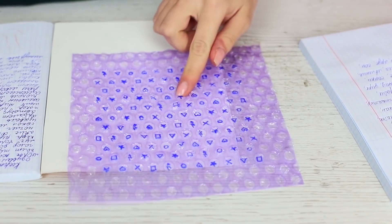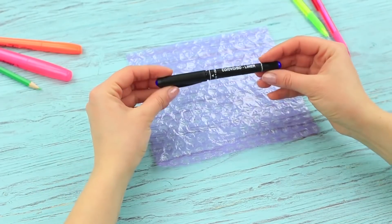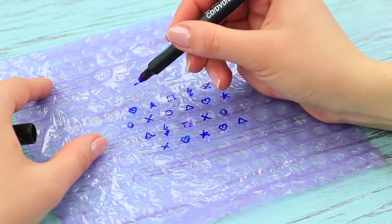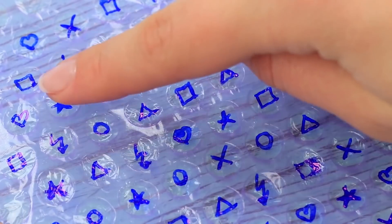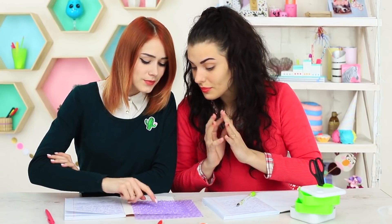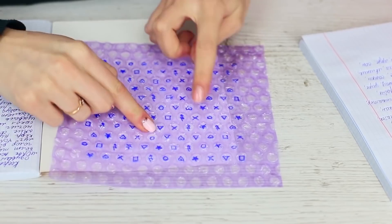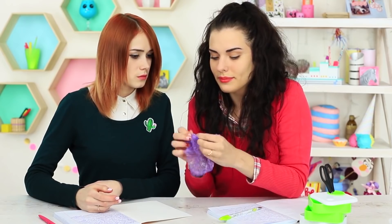Redhead takes out a new game — Bubble Mahjong! Take a piece of bubble wrap. Draw different symbols on the bubbles with a permanent marker. They should be repeated from time to time. Find identical symbols and pop the bubbles. We start playing with enthusiasm, popping identical bubbles one after another. But I lose control soon — I'm feeling stressed out instead of calmed down. At the end of the day, I squeeze the game field and throw it away.